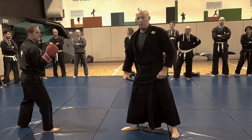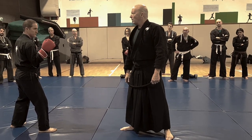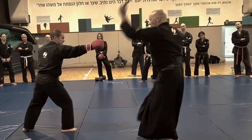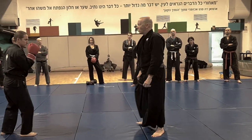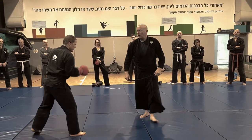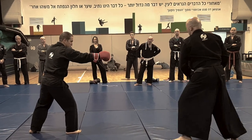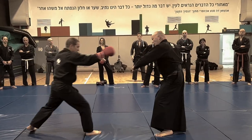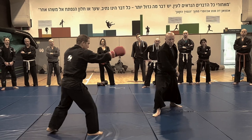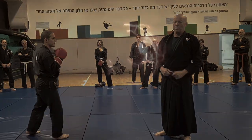Another thing is I can alternate tai sabaki and strikes — one, one, one. When alternating tai sabaki, I do a diagonal movement. A diagonal — okay, that's it.